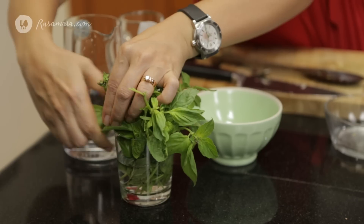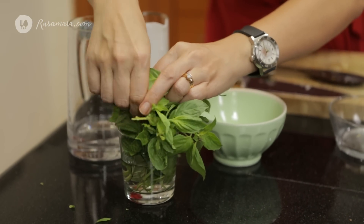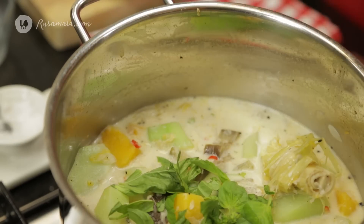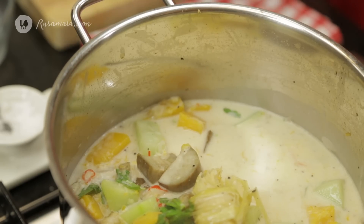And last, I will add a little bit of basil leaves. We can simmer for another 3 to 4 minutes and it's ready to serve.